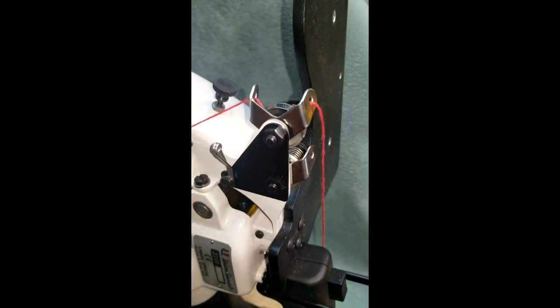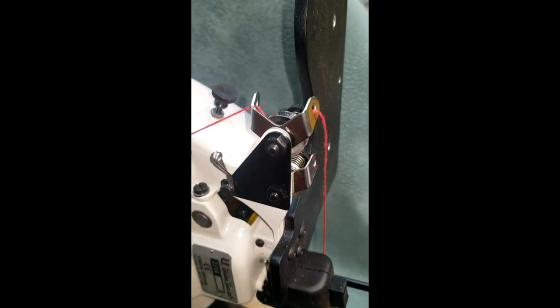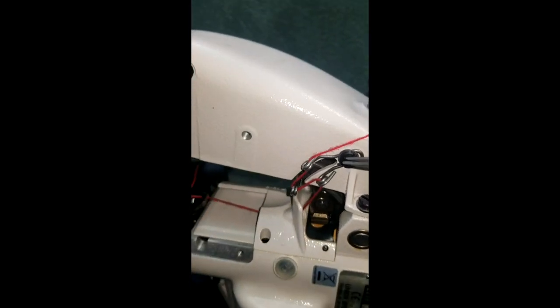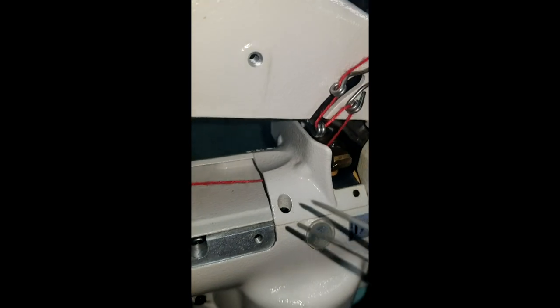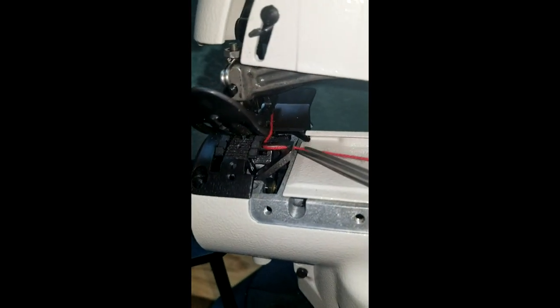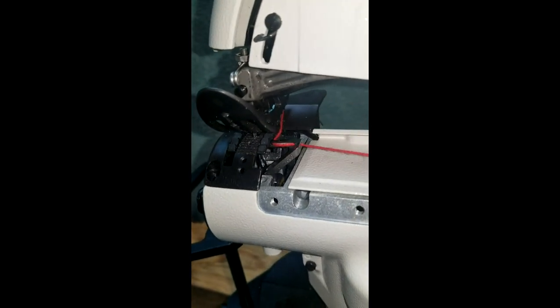The proper threading of the looper side of a 2200 portable machine: through the tension eyelet, around the disc, through the tension eyelet, through these three eyelets, through the hole on the cover, out through the cover, through the looper front, the looper back, and out.